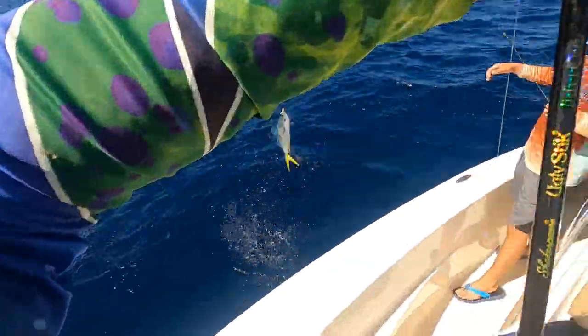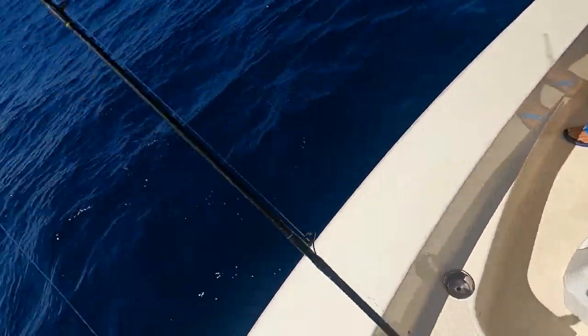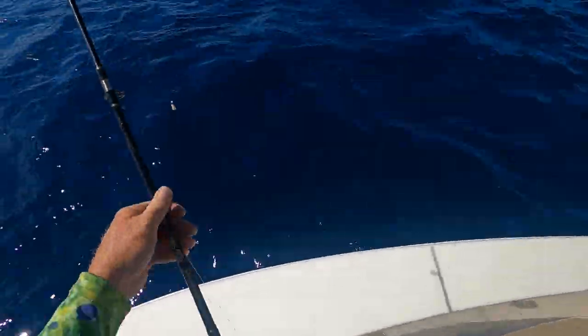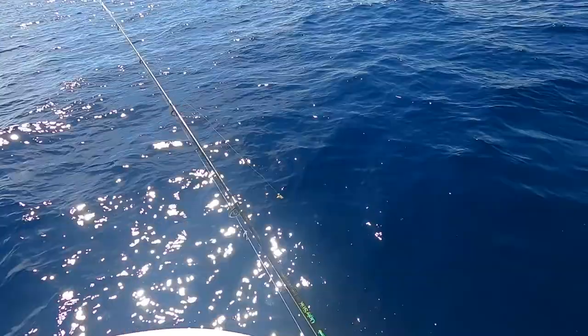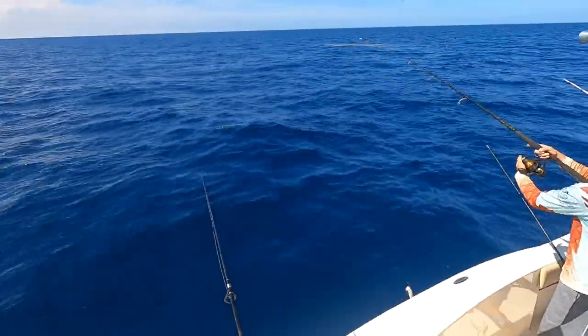These aren't too bad, bro — about as big as the ones we were catching last time. Heck yeah! Hell yeah, we're getting some dolphin in the Gulf!